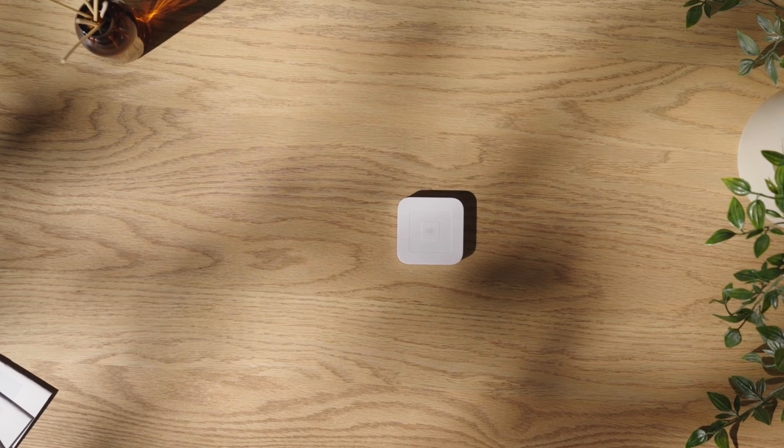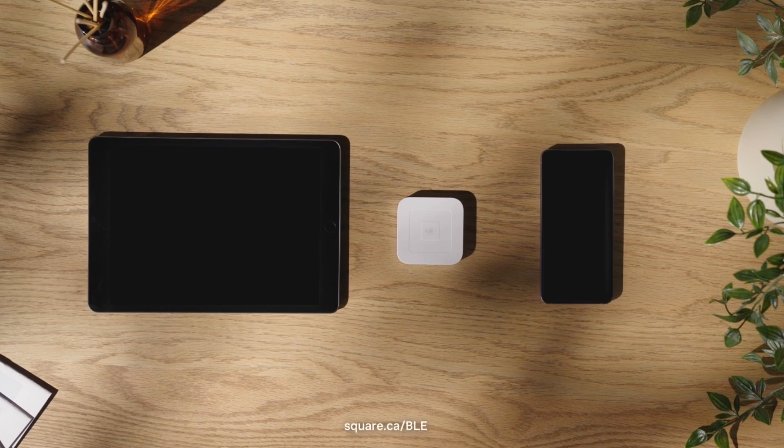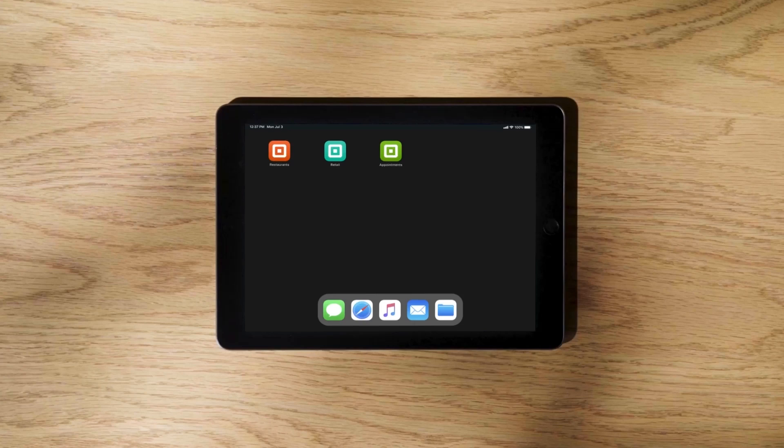Before connecting Square Reader, you'll need to install the Square Point of Sale app. Your reader is compatible with most iOS or Android devices. Just go to the Apple App Store or Google Play Store to download the right Square POS app for your business, such as Square Point of Sale, Square for Restaurants, Square for Retail, or Square Appointments.